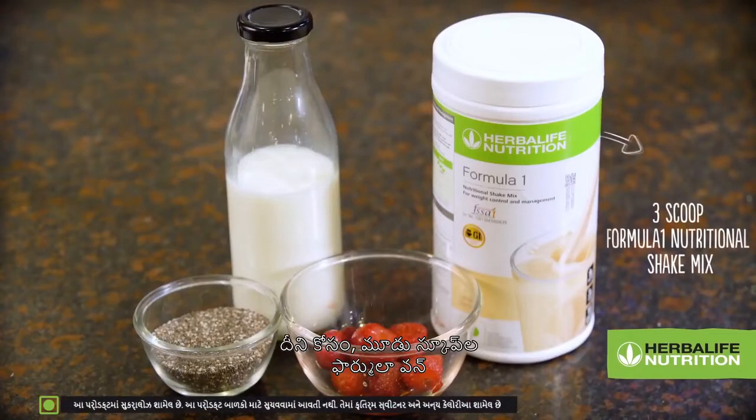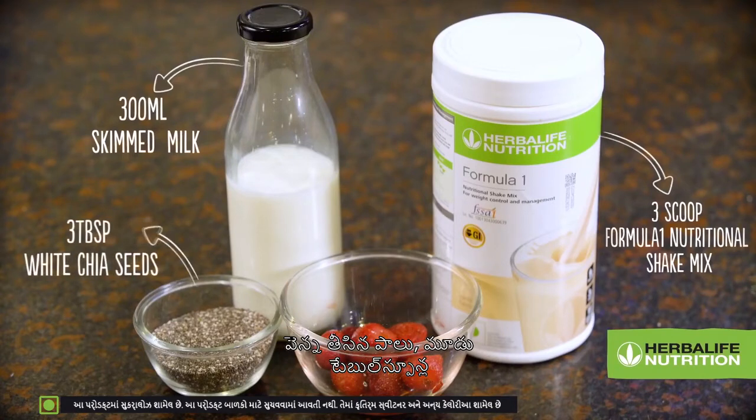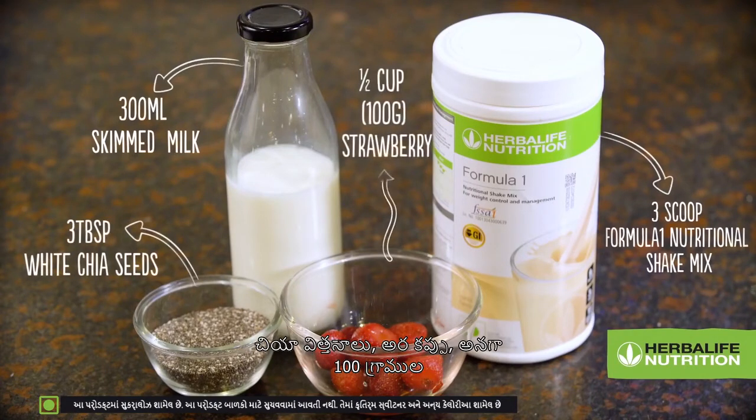For this, you need 3 scoops of Formula 1 Nutritional Shake Mix, 300ml skimmed milk, 3 tbsp chia seeds, and 1/2 cup of strawberries.